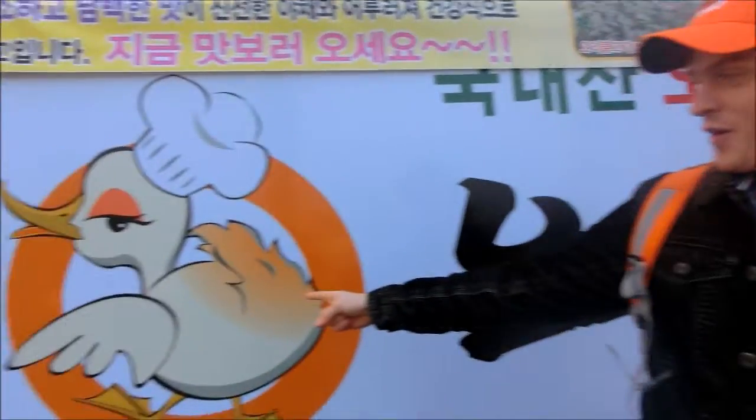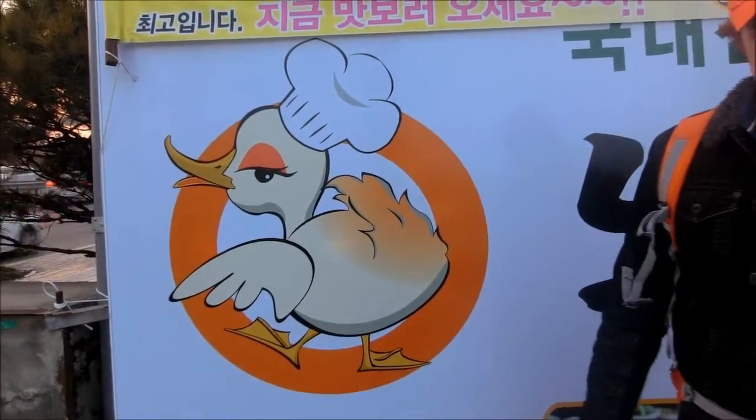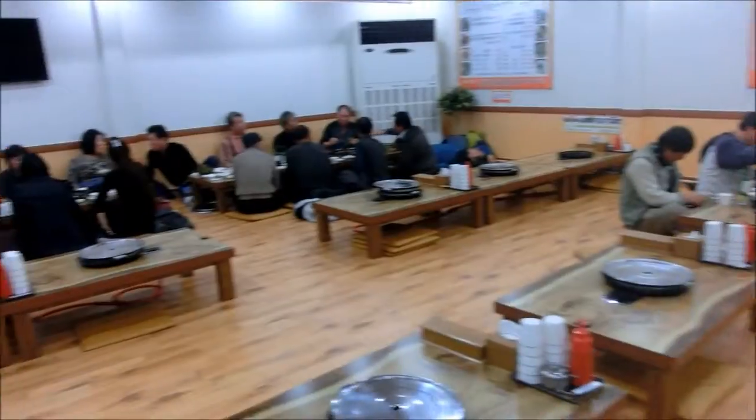Today we're going for Ori Tang, also known as Korean Duck Stew. We are at a restaurant today and we are going to be trying a new dish. It is a duck soup called Ori Tang.